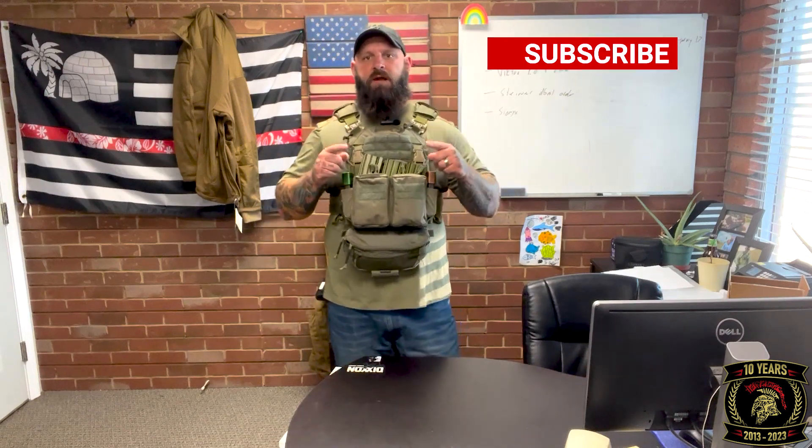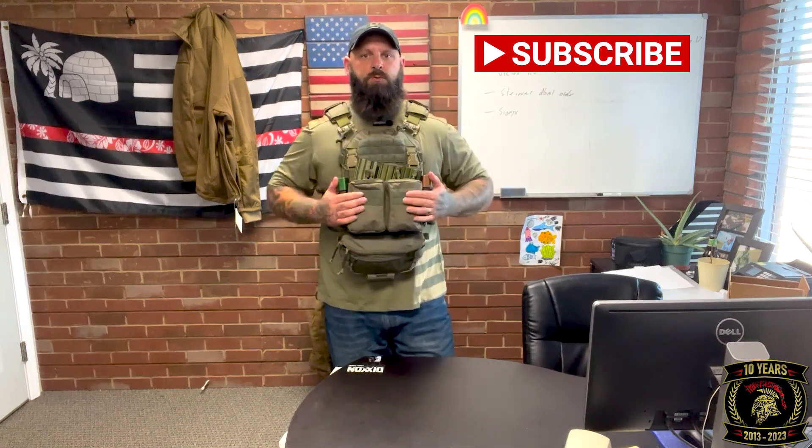So there you have it — the HRT LBAC plate carrier with the HRT Maximus placard and the Agilite dangler pouch. Everything but the dangler pouch is available on shop.tacticalshit.com. Don't forget to like, comment, subscribe — Facebook, we got our Instagram back, and we've got our YouTube channel where this will be posted along with all our other reviews. I'm having all my guys do their plate carrier reviews and battle belt reviews, and then we'll finish with helmets.